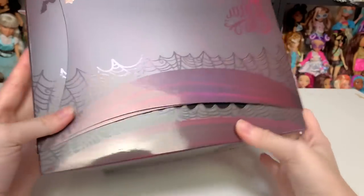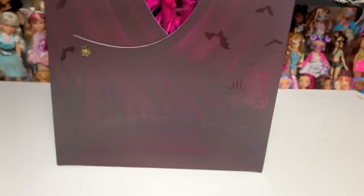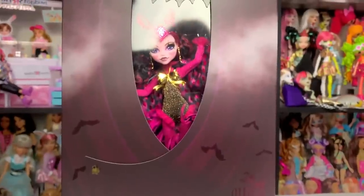Fun fact: my favorite Generation 1 Monster High line is Freak Du Chic. So when I found out they were doing another Freak Du Chic doll — oh my god, her face is so pretty — I literally lost my mind. Look at her!